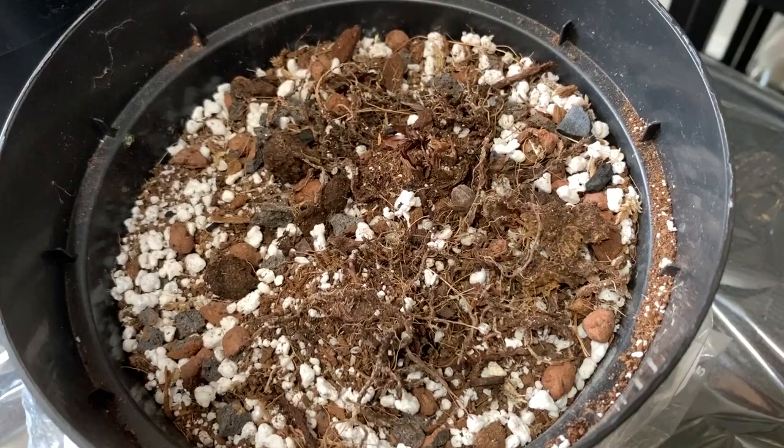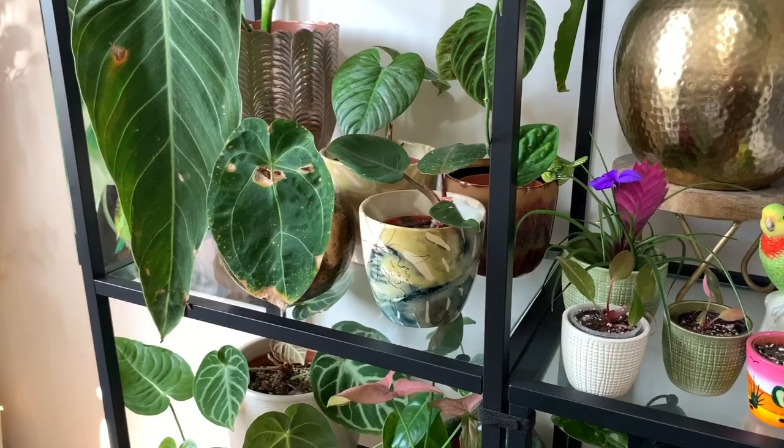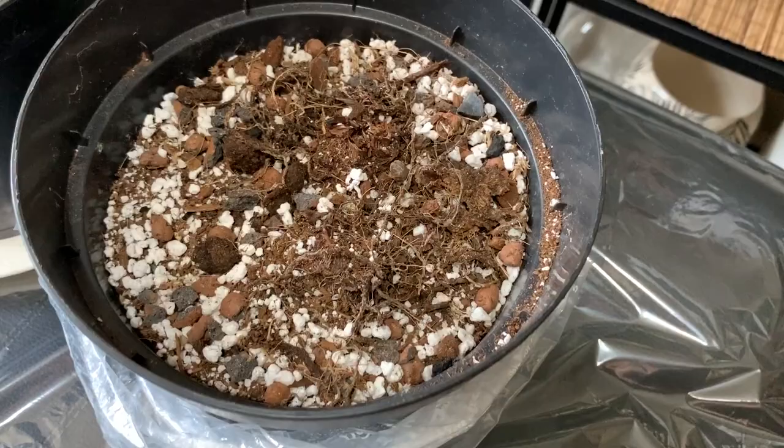There are no signs of growth on this Red Flash one, so I'm actually going to be digging up the bulb for you so that I can show you how to plant it. I'm also going to be showing you some growth that I've been getting from all my beautiful plants over on my new shelving unit. First of all, let's have a look at the Red Flash bulb.